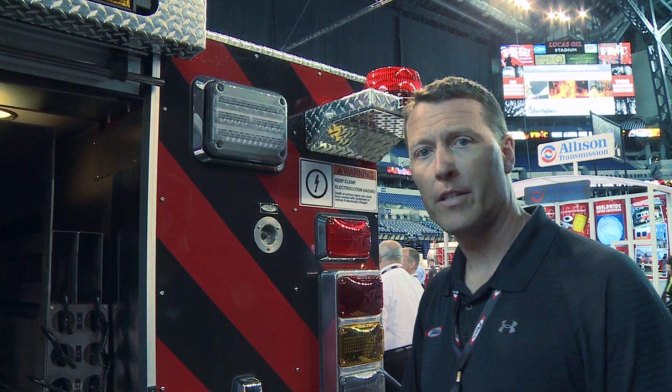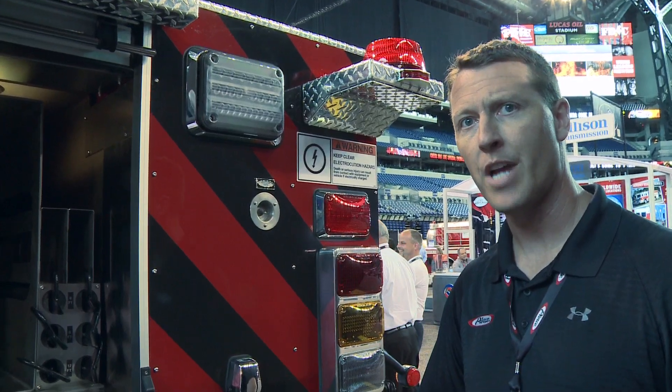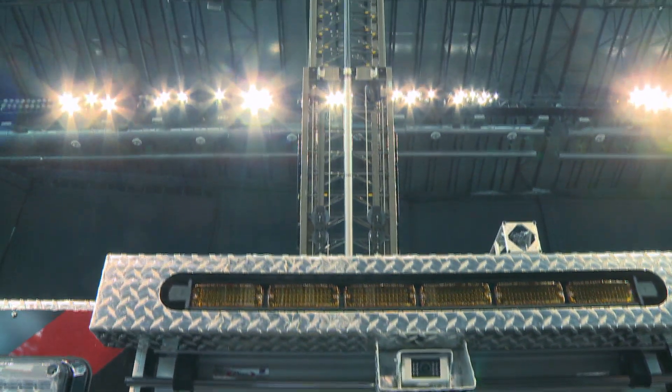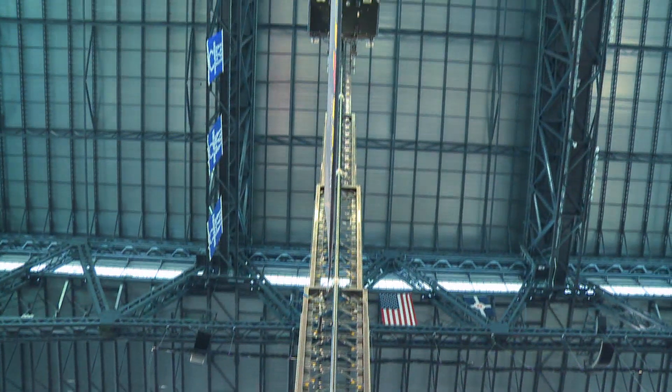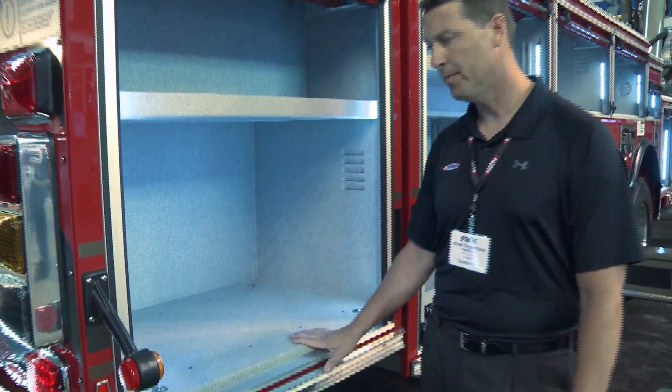This is our only five-section ladder, so it has a lower overall height. It's 10 feet 11 inches high, and it's going to be serving a lot of areas that have low-lying trees — that's one of the reasons they went with the mid-mount platform. Each compartment has dual LED lighting strips in it.